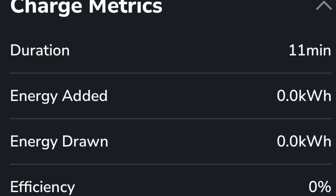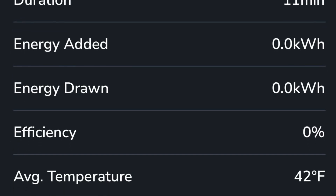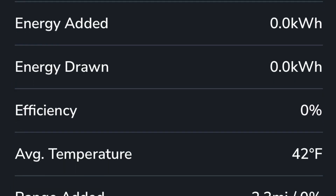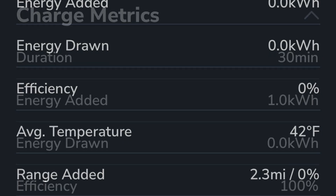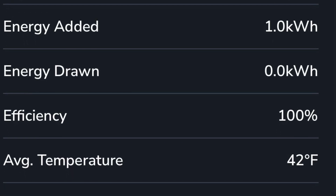At 11 minutes in we've already added over 2 miles of range to the Tesla — that could be enough to get you to the DC fast charger. At 30 minutes we've added 6.8 miles.